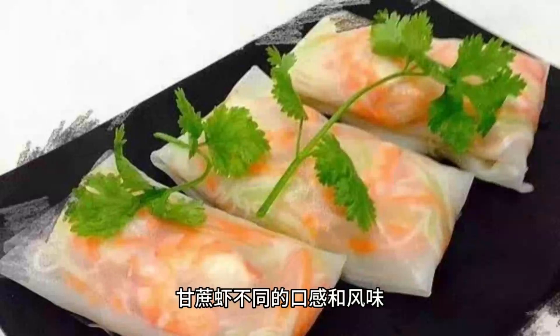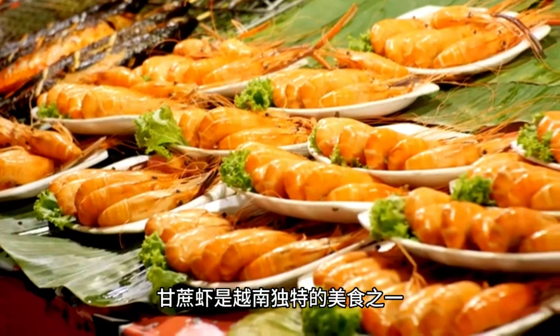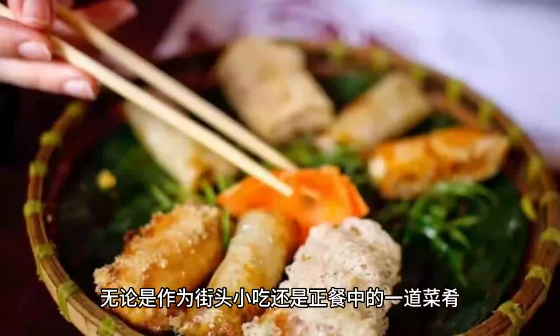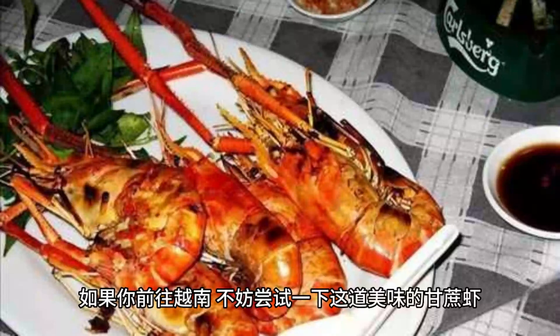Sugarcane shrimp is one of Vietnam's unique delicacies, combining the deliciousness and sweetness of shrimp and sugarcane. Whether enjoyed as a street snack or as a dish in a meal, sugarcane shrimp leaves a lasting impression. If you have the opportunity to visit Vietnam, I recommend trying this delicious sugarcane shrimp dish to experience its unique flavor and texture.